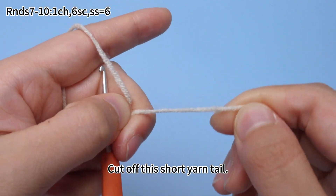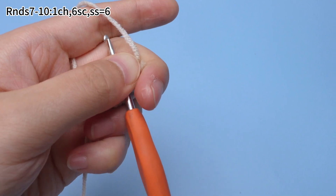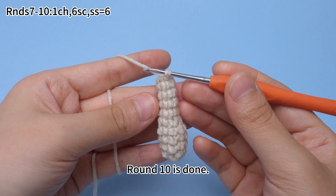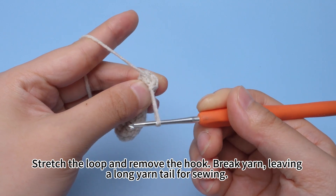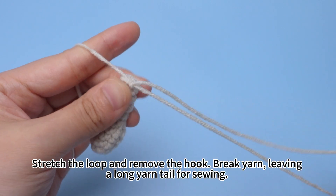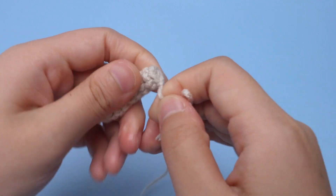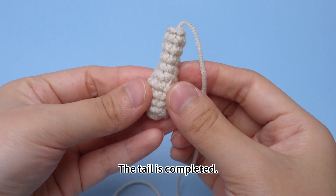Cut off the short yarn tail. Round 10 is done. Stretch the loop and remove the hook. Break yarn, leaving a long yarn tail for sewing. The tail is completed.